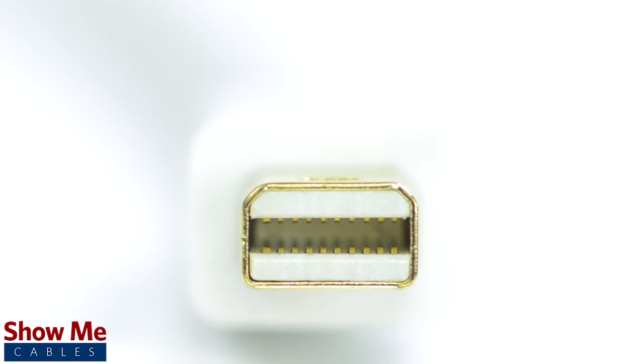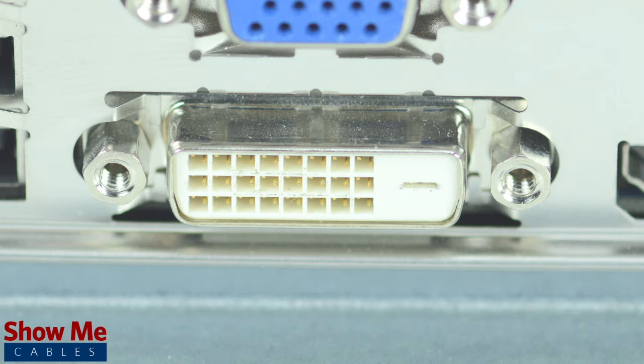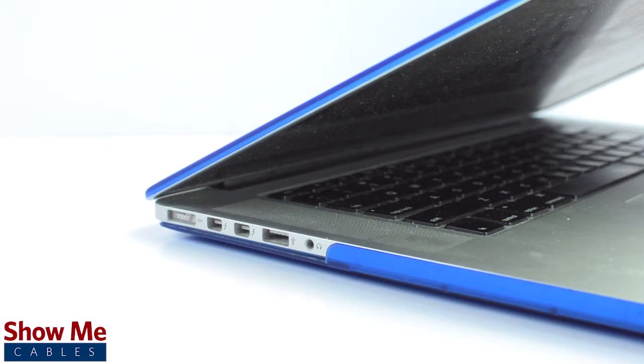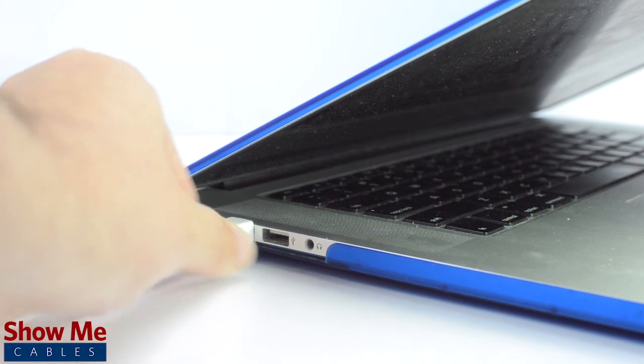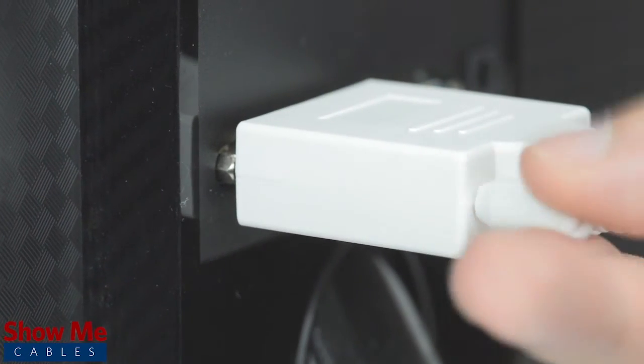This cable is designed to go from a Mini DisplayPort source to a DVI display. It will not convert a DVI port on your computer to Mini DisplayPort. DVI is a video only cable and is not able to send an audio signal. Mini DisplayPort cables are great for sending your video signal between devices and is a simple plug and play solution.